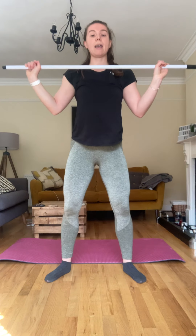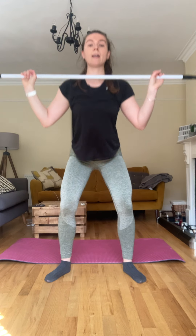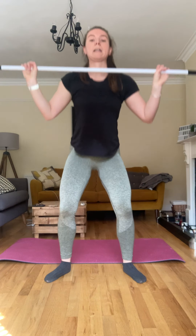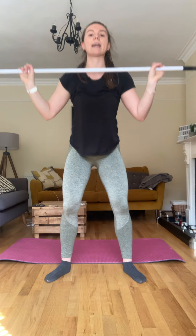Three, four, five — again, keeping that technique. Because you have a bar in front of you, you're not going to bend over, you're not going to arch that back — really good for technique, really good for form. We can get sloppy when we don't have weight, so this is really good just to correct that. Fourteen and fifteen.